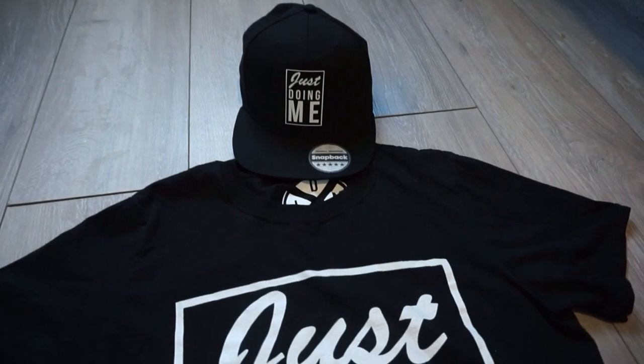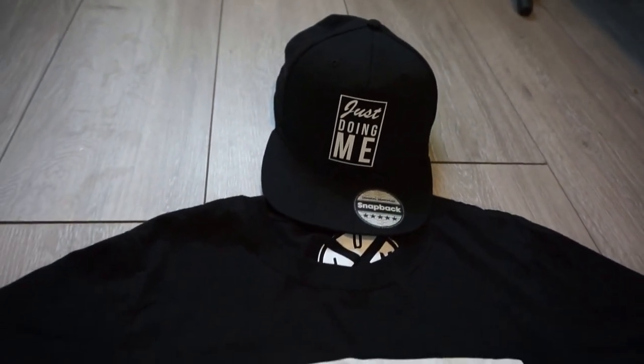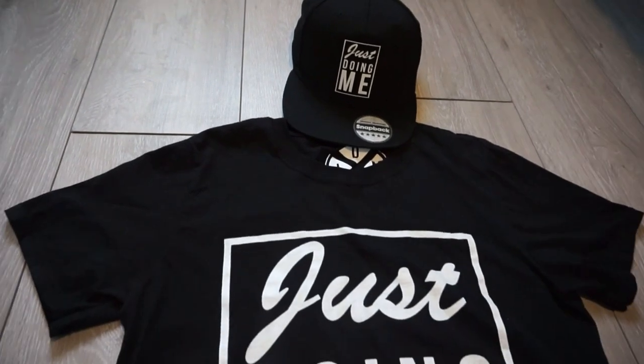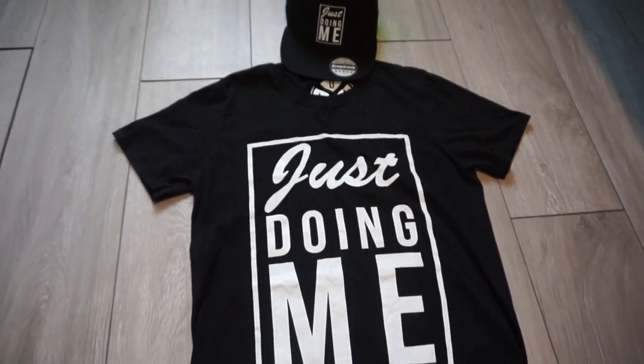If you like this t-shirt I'm wearing today, there's a link in the description box below to support my boy and his upcoming clothing line — doing good things. It's always nice to see people doing what they love and building their brands. If you like the t-shirt, caps, and whatever else he's doing, link in the description below, hit him up on Instagram — DJ I.C. Alright, enough of that, let's get into this video.